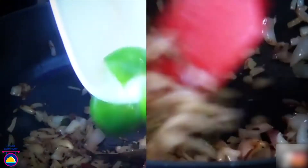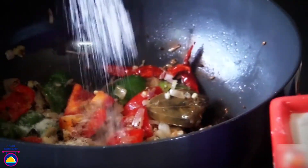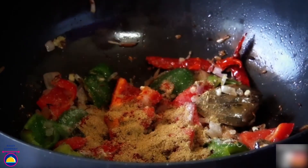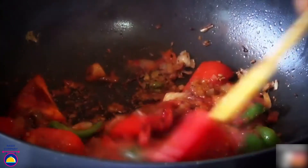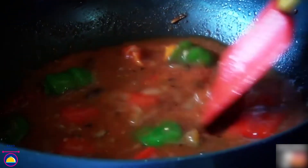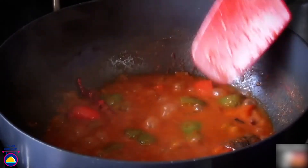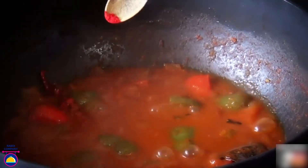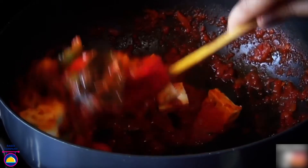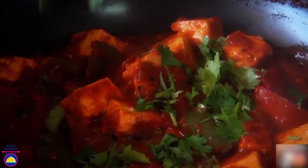Add capsicum — green and red, or just green if that's all you have. Add salt to taste, red chilli powder, coriander powder, garam masala, and tomato puree. Give it a nice toss. Adjust water as needed and cook on medium to high heat for around 5-10 minutes until all the spices, onions and tomatoes form a thick gravy. When oil starts separating, add the pinch of food colour (optional), then add paneer cubes. Toss gently so the paneer doesn't break and is nicely coated. Add fresh coriander — spicy kadai paneer is ready to serve.